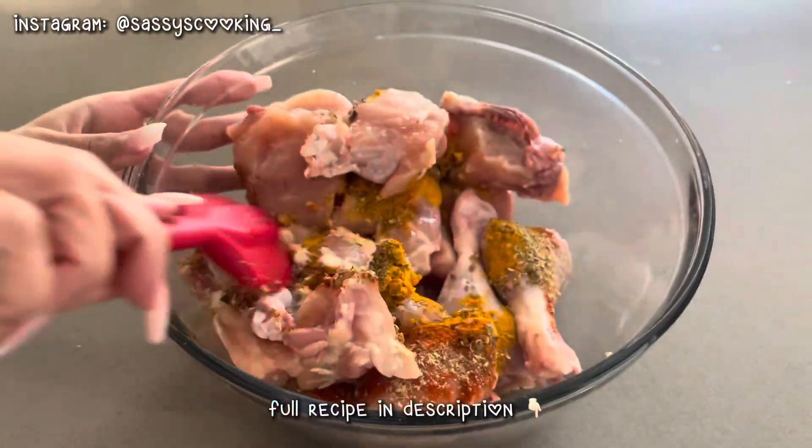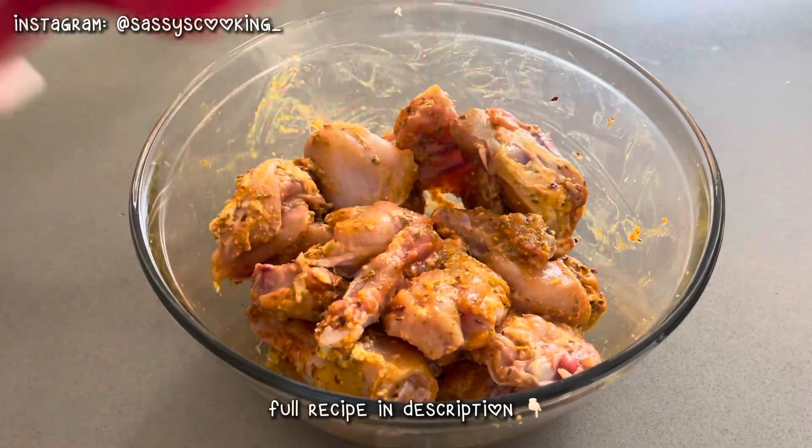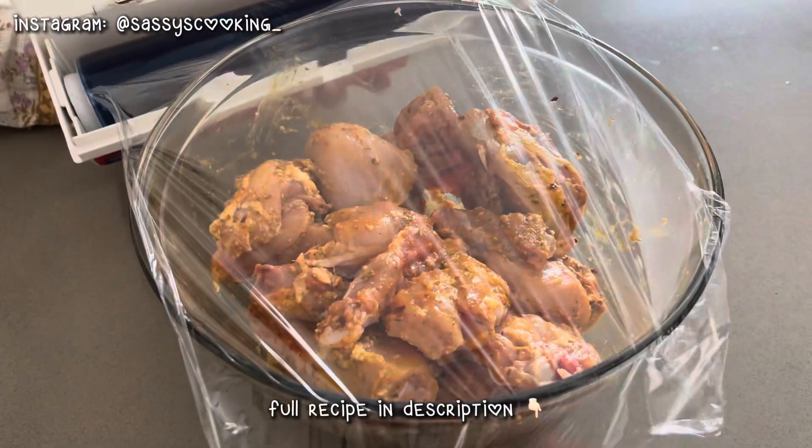Then I mixed it in a good way so that it will marinate well. Then I left it for 30 minutes. I also kept it in the fridge, though you can also leave it outside.